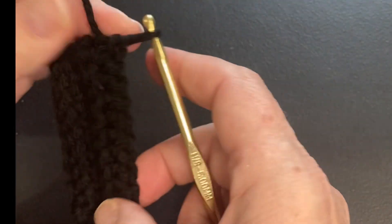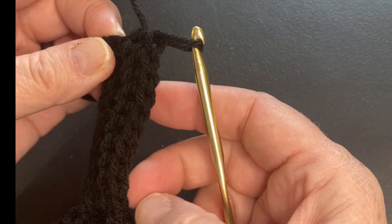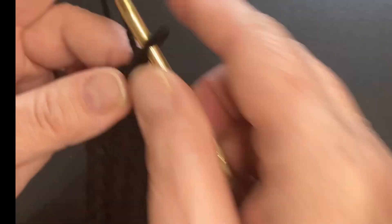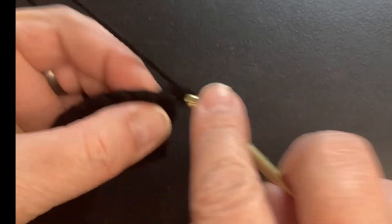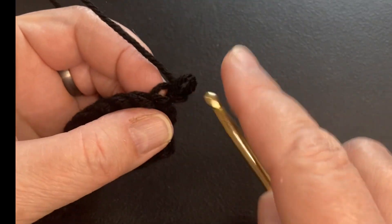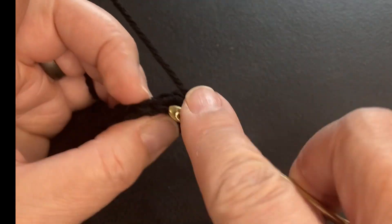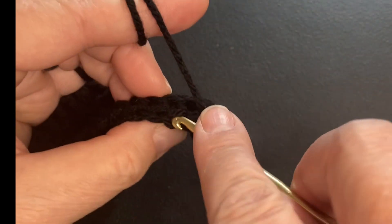Especially where we're doing a cuff and we want it to be a straight edge all the way around, we're going to want to double check. I'm still at 10, so that works good. Chain one to turn — that always helps keep your stitches even. And work the back stitch again.